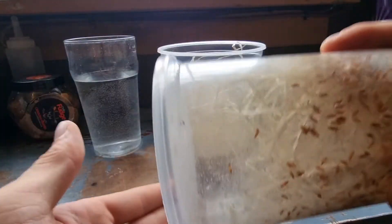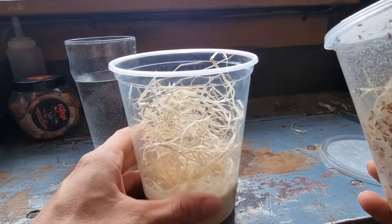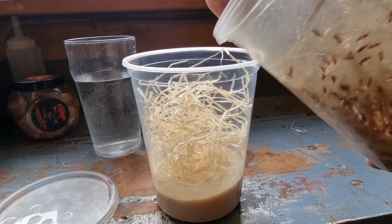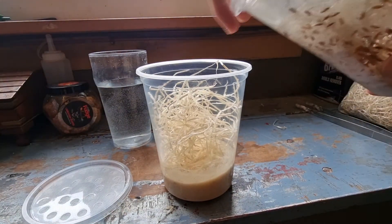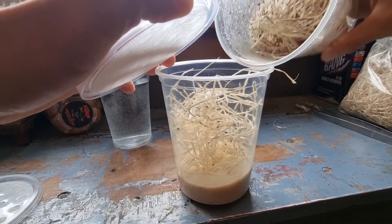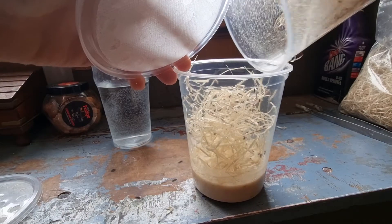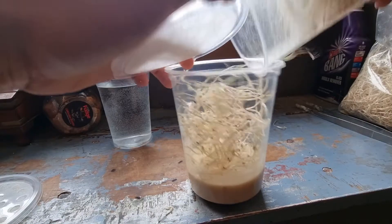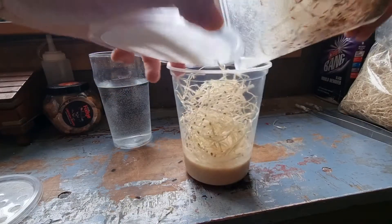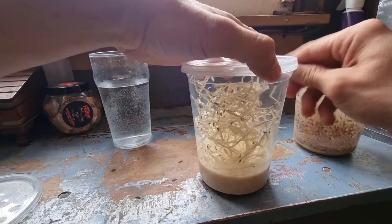This is probably the most difficult part — getting all these little fruit flies into the container. You want about a hundred fruit flies to get a good culture going. The technique is to shake and tap both containers to get the flies moving. You'll get the odd one or two that escapes, but don't let that phase you. When you think you've got as many flies in there as you can, put the lid on.